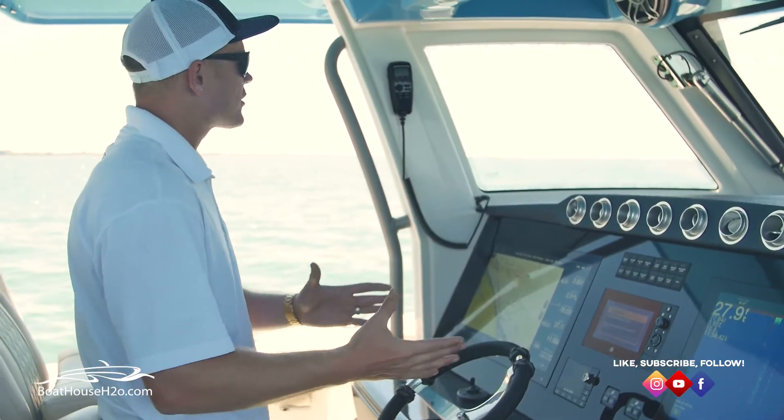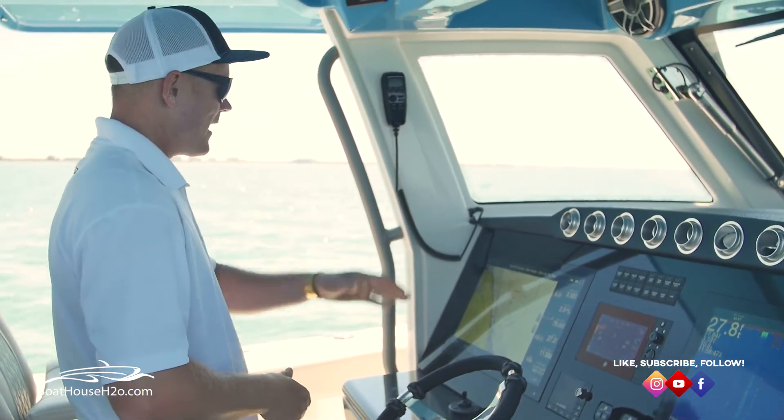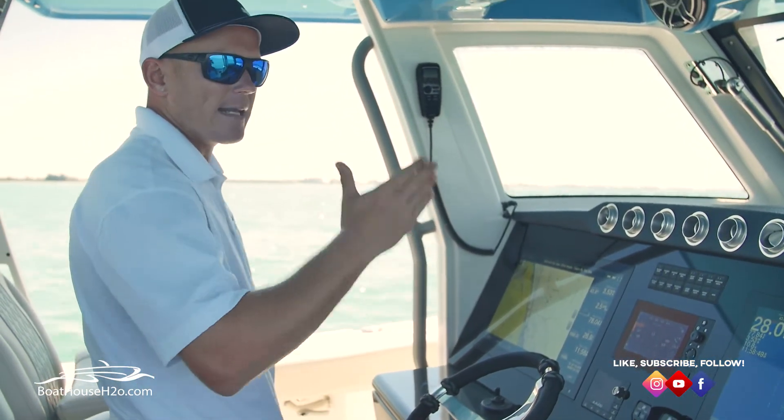So as I press that, you'll notice the boat is starting to turn. It's gonna let me know that I'm in route-following mode and it's gonna get me on my straight line and ready to get running.